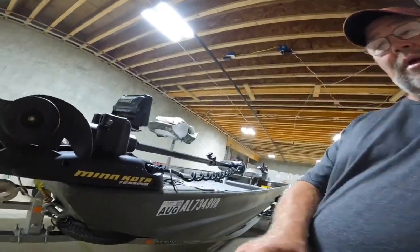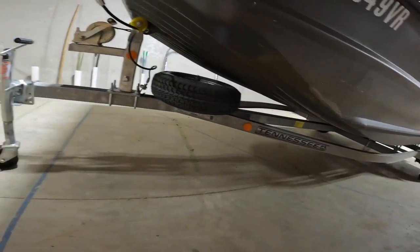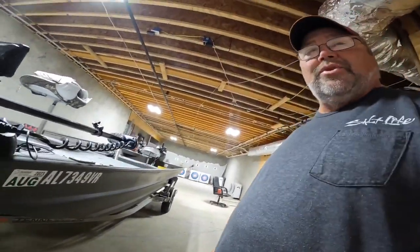I'm gonna start with the trailer. I've got a Tennessee trailer. It's a galvanized trailer because I sometimes go down red fishing in brackish water, and that brackish water will rust out them steel trailers.